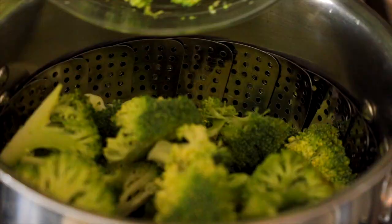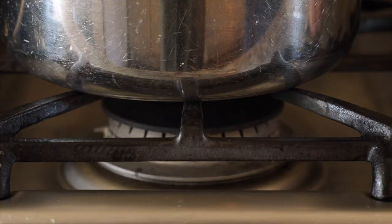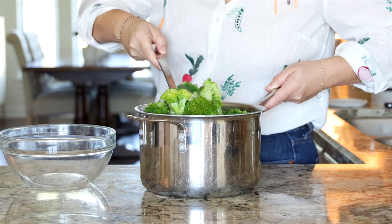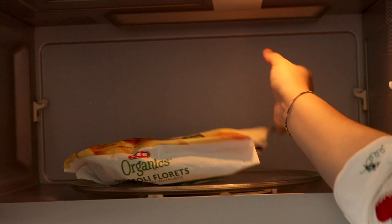Place the steamer basket in your saucepan, add all of the broccoli on top, place it over medium-low heat, pop on the lid, and steam for about 10 minutes. It is best to go ahead and transfer the steamed broccoli out of the pan and into another bowl right away, so the residual heat from the pan doesn't continue to cook the broccoli and leave you with overcooked, mushy vegetables. If using frozen broccoli in a steamable package, just cook it according to package directions.